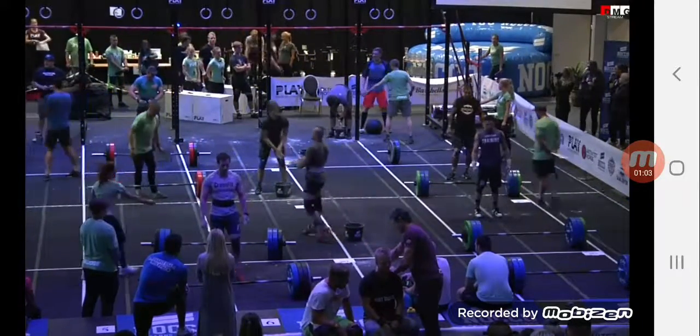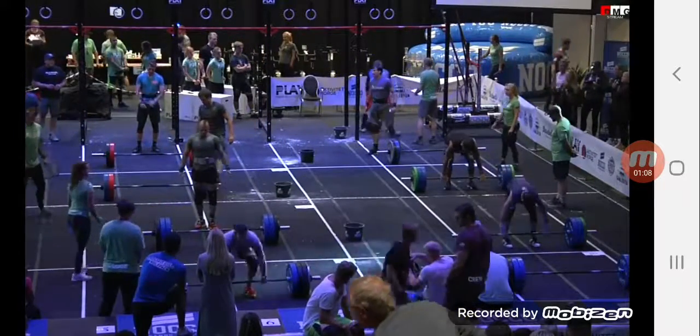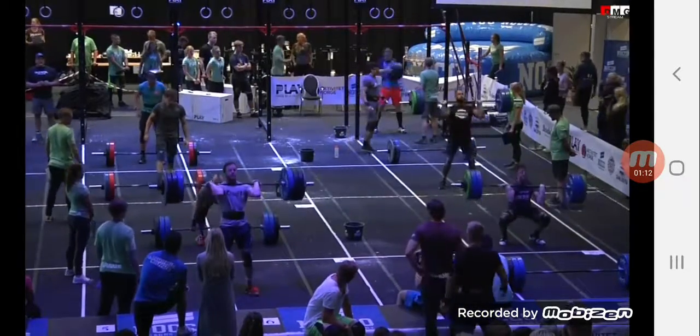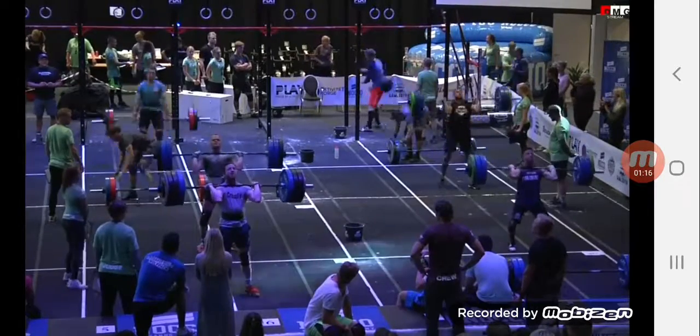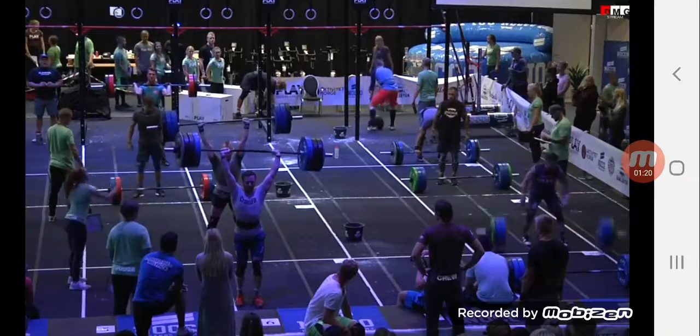3, 2, 1, lift. Here we go. 1, 3, 5 in the front. Spot 7. Ladder rung 7. Oh, and he sticks it.